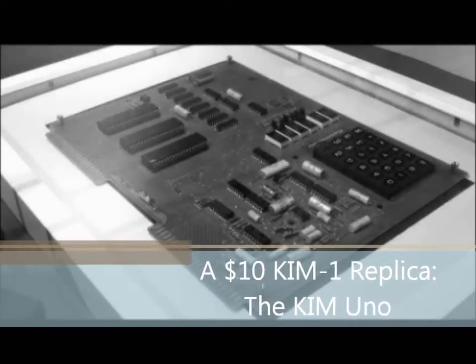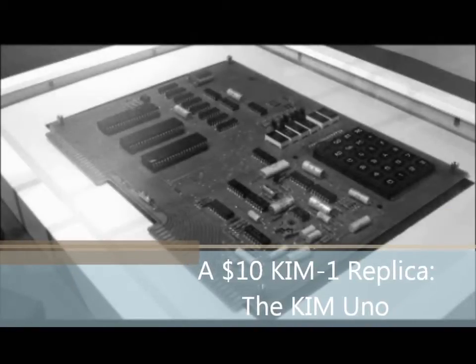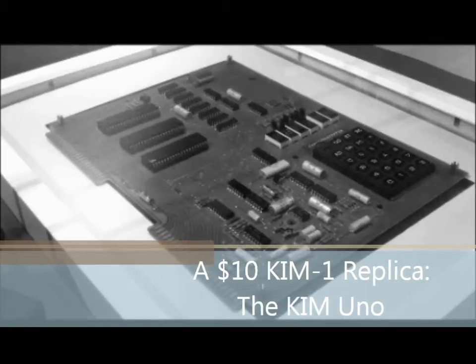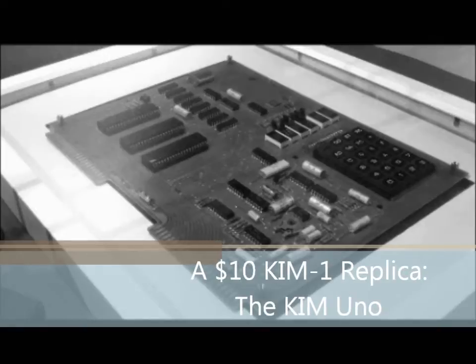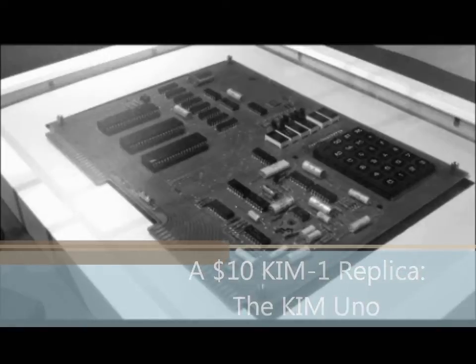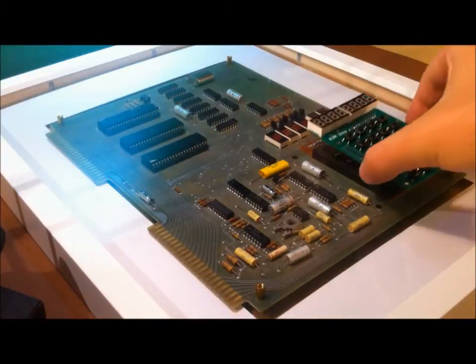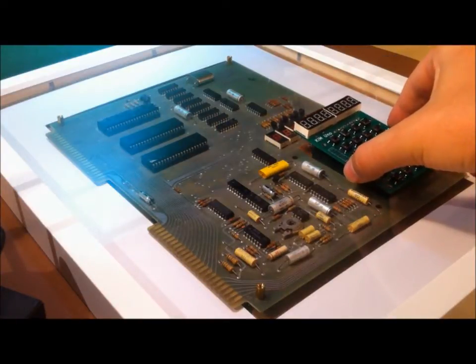Hi. I am Oscar from Obsolescence Guaranteed. This video is about my Kim Uno, a small replica of the classic Kim-1 computer. The Kim-1, of course, was probably the first mass-produced microcomputer. MOS Technology introduced it in 1976 as a cheap demonstration board for their new 6502 CPU. It had a huge impact on early microcomputer development.